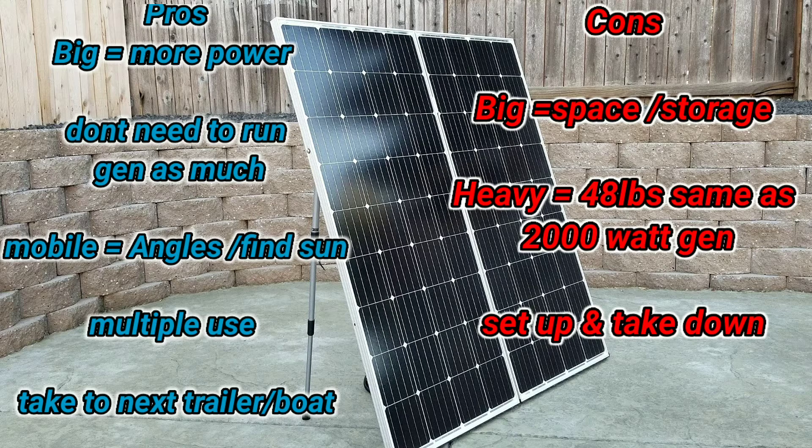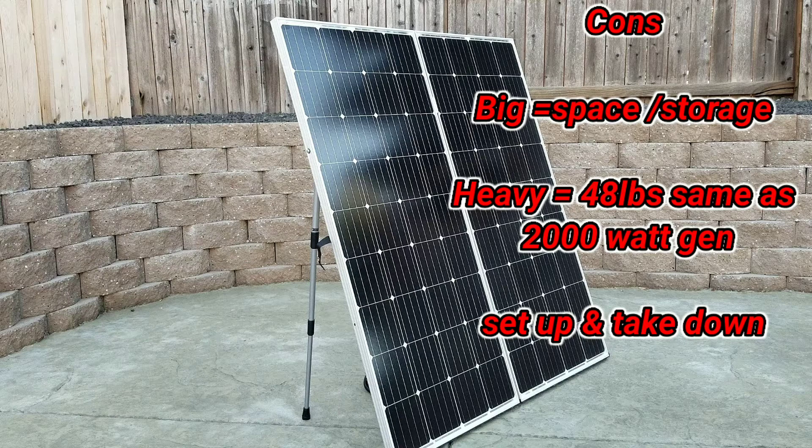Looking at the cons — again this thing is pretty big, so space might be an issue figuring out how to store it. I just throw it in the back of my truck, and I do have a spot in the trailer as well. Another thing is it is heavy — it's 48 pounds, which is basically the size of those 2,000 watt generators, so you may want to consider that. And of course there is setup and takedown, which is really not that bad — it's about two minutes to set it up and two minutes to take it down.